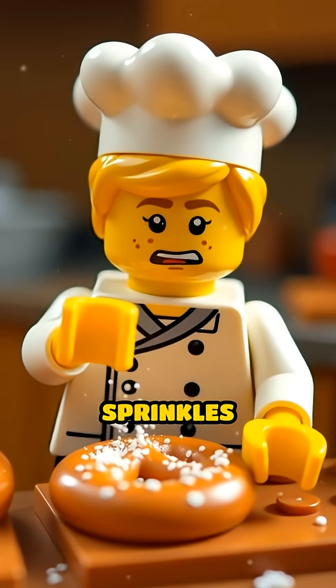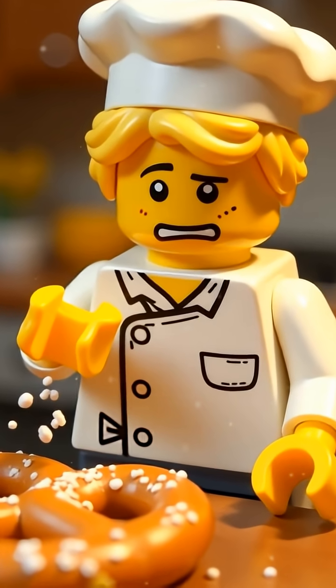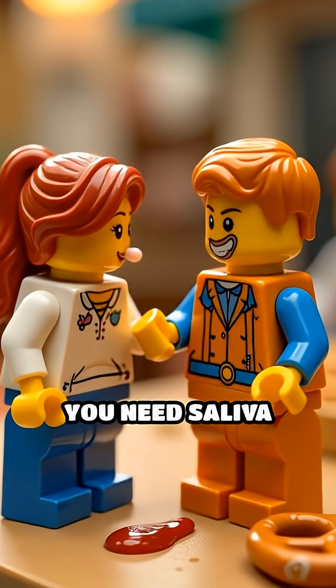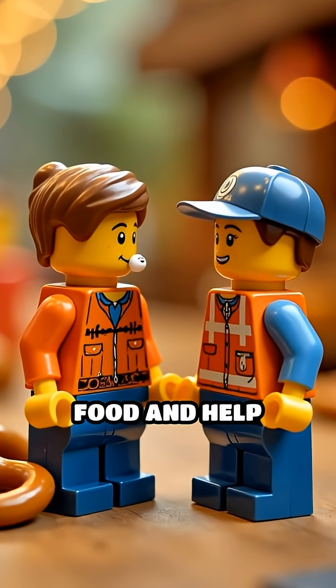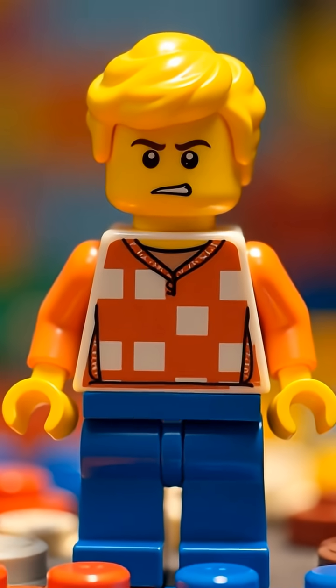Scene 2. Chef Minifig sprinkles salt on a Lego pretzel, but nothing happens. Why? Because to taste, you need saliva to dissolve the food and help those taste buds do their job. No spit, no taste.